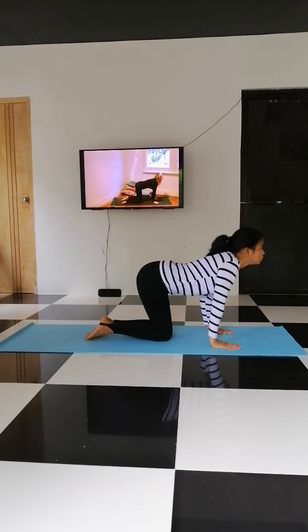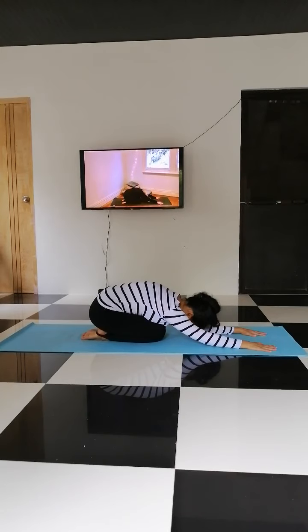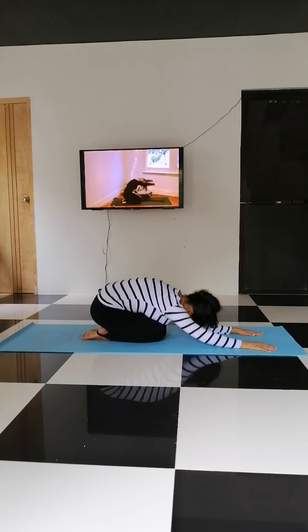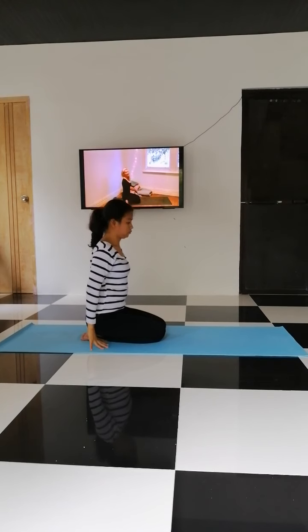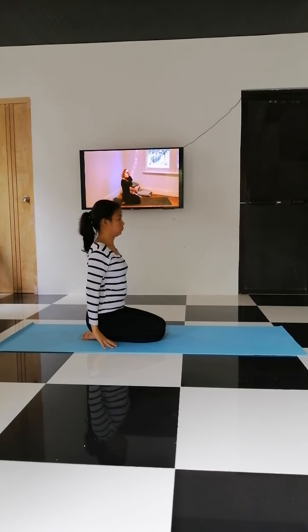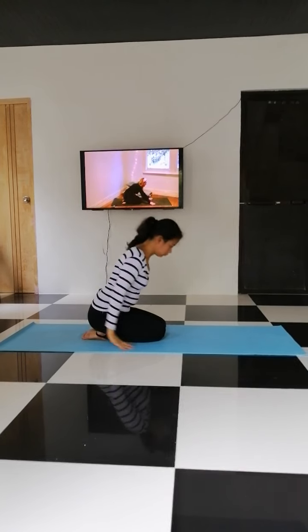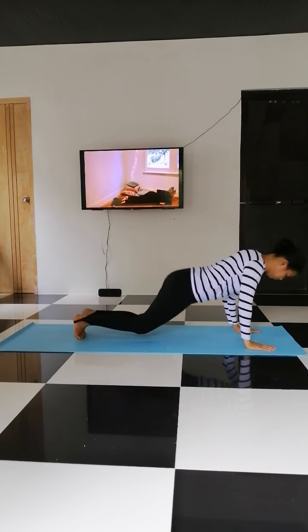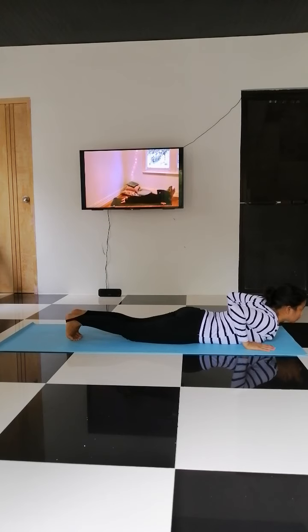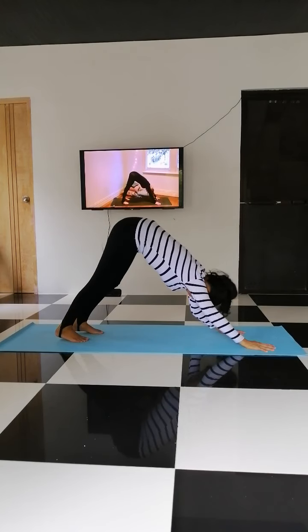And exhale. Inhale, inhale. Exhale. Exhale. Exhale. Inhale. Exhale. And come back to downward dog.